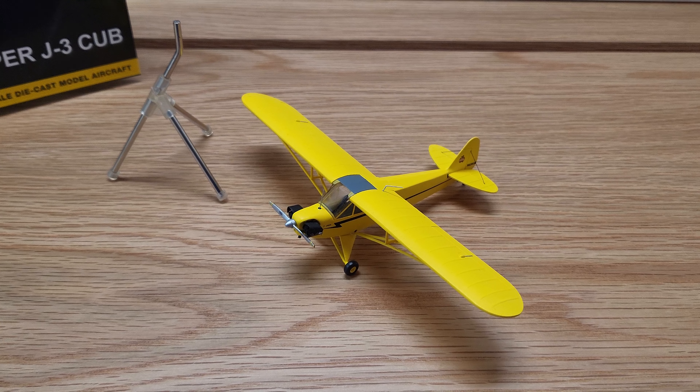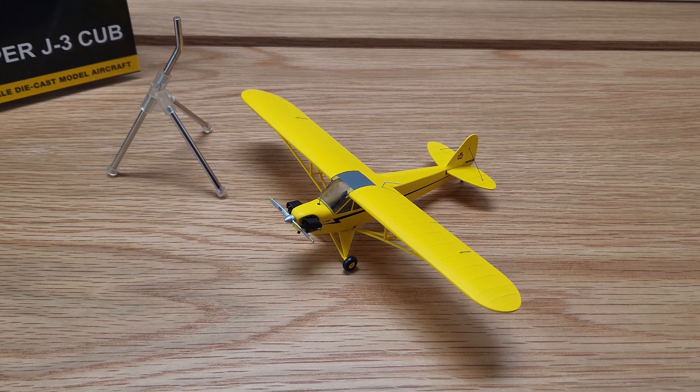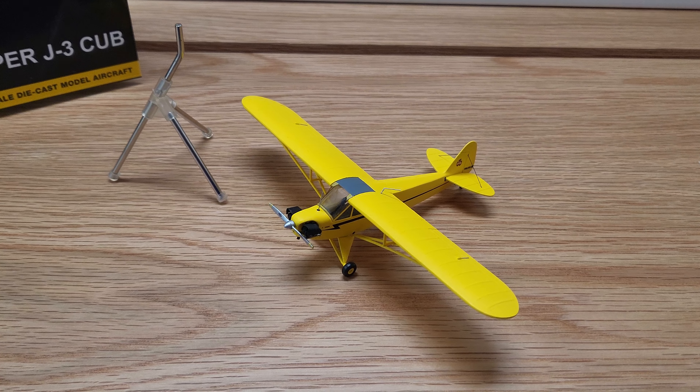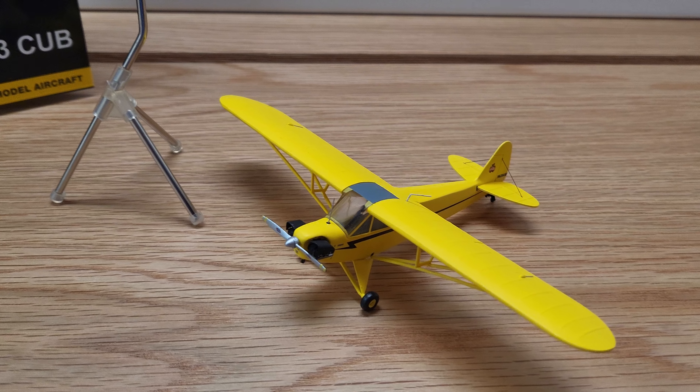Hello, today we're going to highlight our first 1/72nd scale Piper Cub die-cast model. Yes, I said die-cast. The days of all the old mahogany cub models are out the door, and today we're going to look at this really detailed cub model.